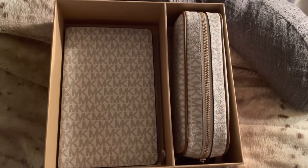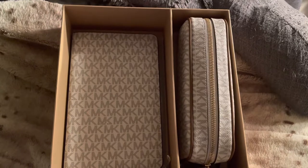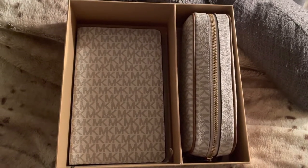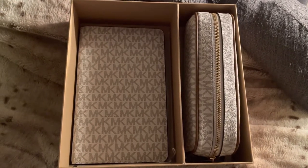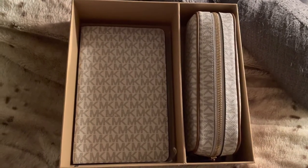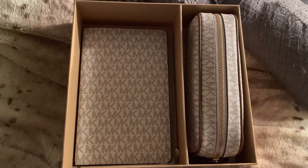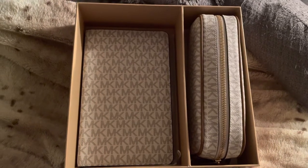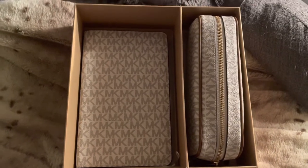Hi guys, I'm back with another video. I got something in the mail — I forgot to unbox this. I got this Michael Kors notebook slash pencil case together. I think they had a sale and I got it for under 50 dollars. I used Rakuten and saved like five dollars, so I paid about 45. I did already open it.